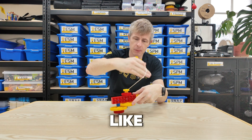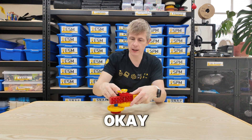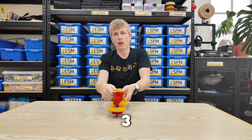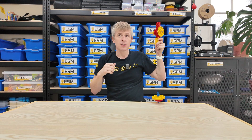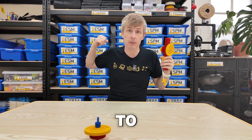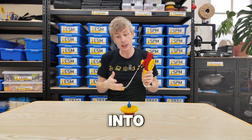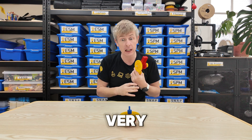So like before, I'm going to wrap the string all the way around. Three, two, one. So using the string and pulley, I'm able to put more energy into the spinning top, so it should be able to spin for a very long time now.